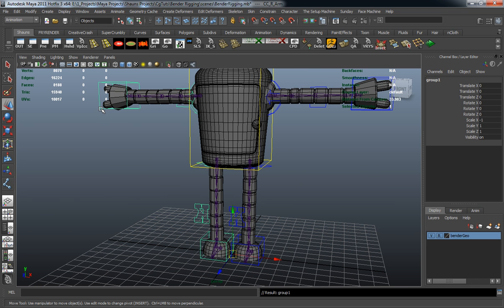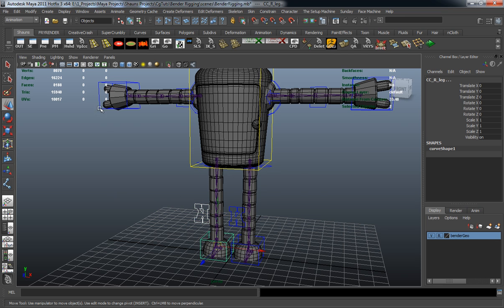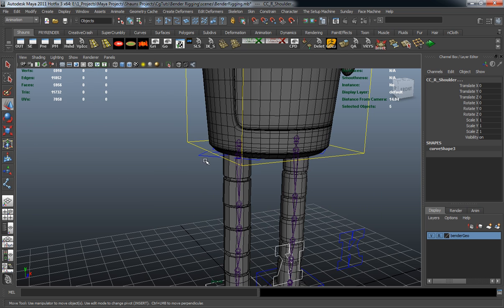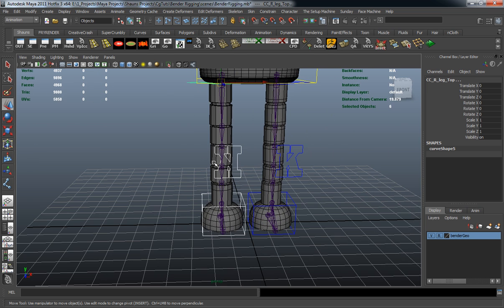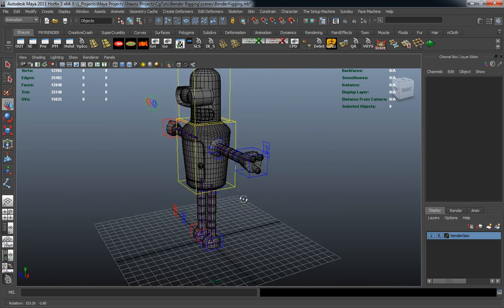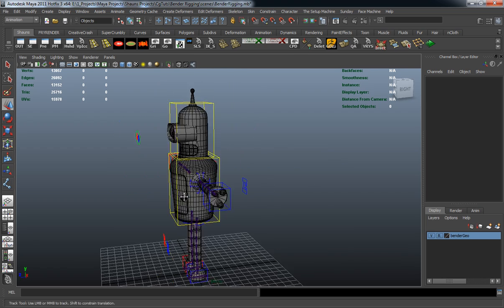Now we have everything renamed. Select the entire right-side group, change it red, and run the script. We may need to select them all individually rather than through the group. With them all selected, change them red. There we have all of our NURBS curves created for Bender's control rig.